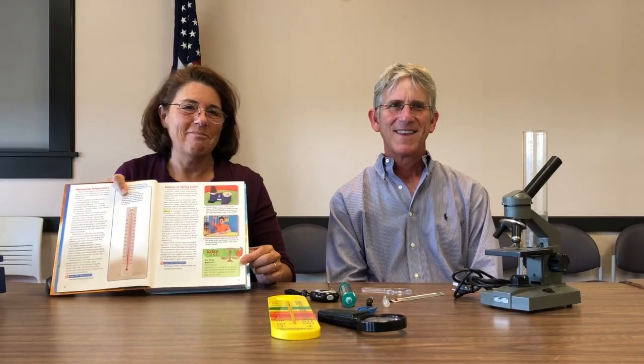Lastly, in lesson 3, by building a rocket, students are learning about the scientific process. There's also an InstaLab — these are quick activities that use the same skill as the full investigations. We're going to show you an InstaLab from this chapter with some modifications. It's the lab 'Make a Helicopter.'